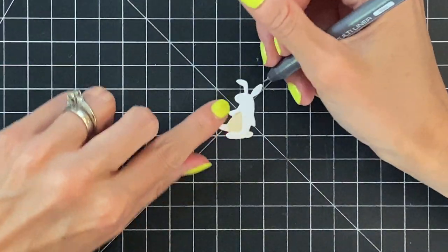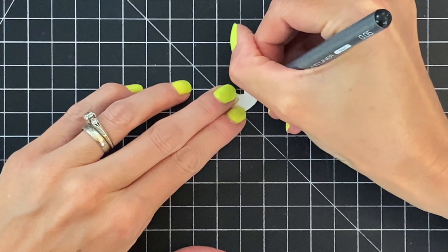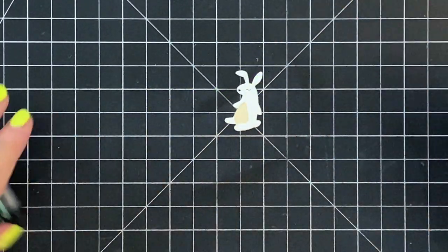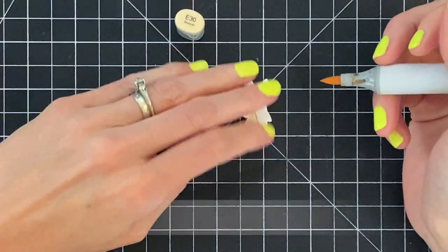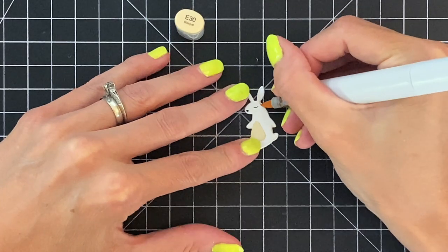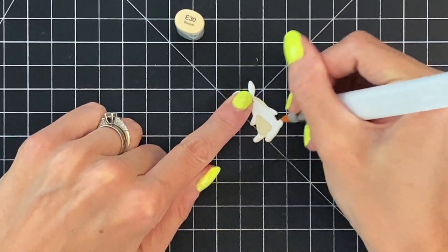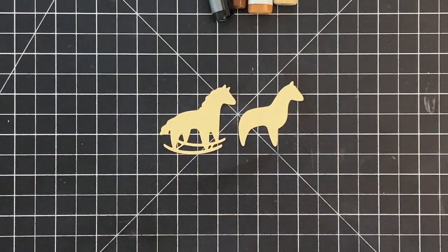In addition to the colored cardstock on the bunny, I'm going to take a marker and color in the bunny's nose and eye just to add that detail. Then I'm going to grab a Copic marker — a really light tan — and just add a shadow to the side of the bunny. This is really going to add some more dimension, shape, and depth, adding it along the sides and even a little to the tummy.